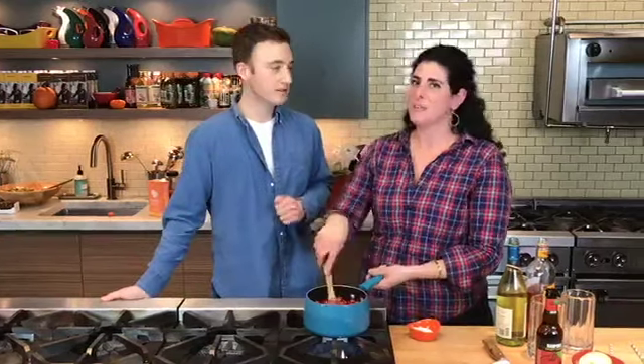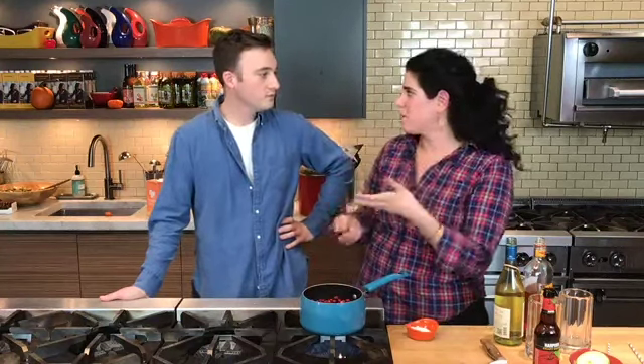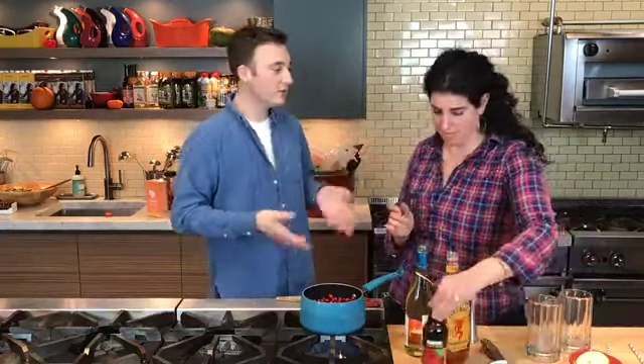Jacob commented — to marshmallow or not to marshmallow when it comes to sweet potatoes? I go back with the nostalgia — my family were big marshmallow on sweet potato people. This year I'm not doing it, I'm having 16 people and needed to cut down the dishes. My family does like a pecan brown sugar crumble on top of sweet potatoes. That kind of replaces marshmallows. But I think marshmallows are fun.